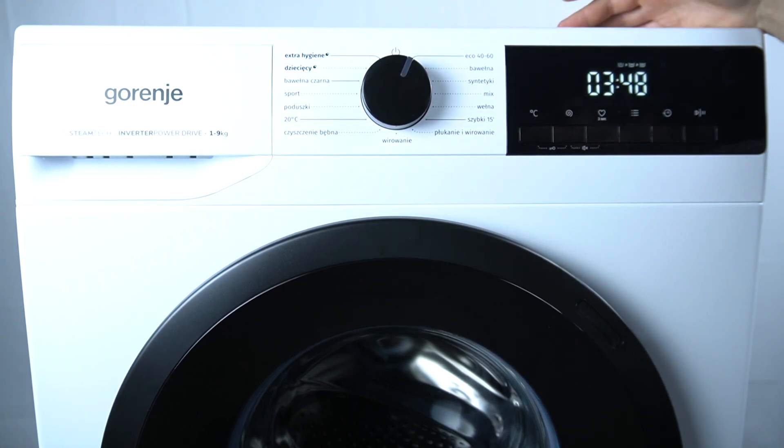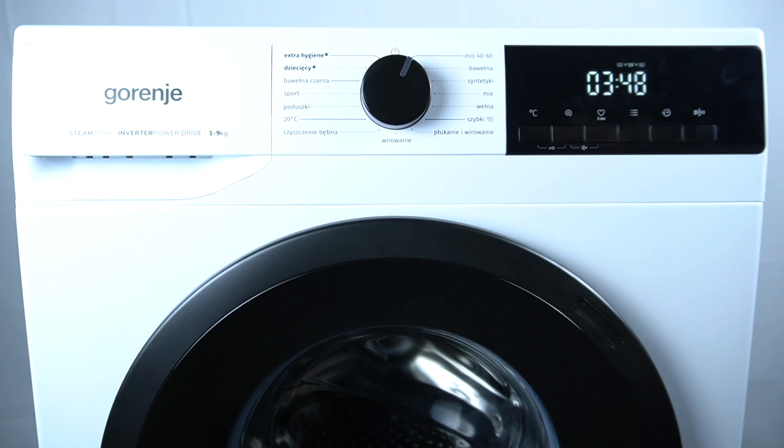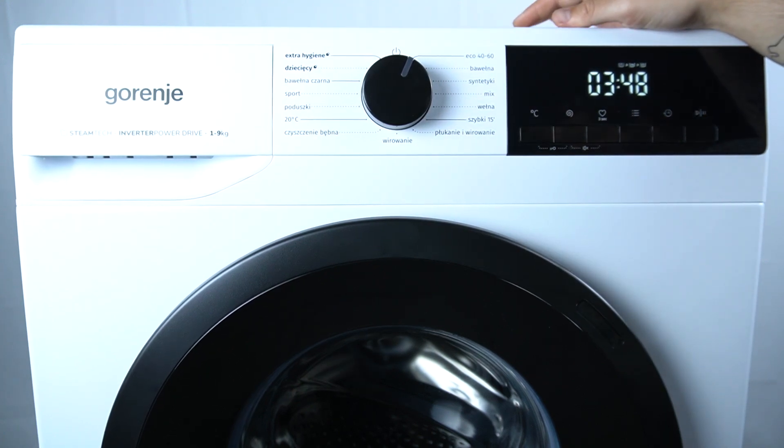In the first step you have to check whether the tap is fully open and the water pressure is sufficient. In the next step, check whether the water outlet pipe is tight or not. In the next step, you can also try to check the filter mesh of the water inlet.